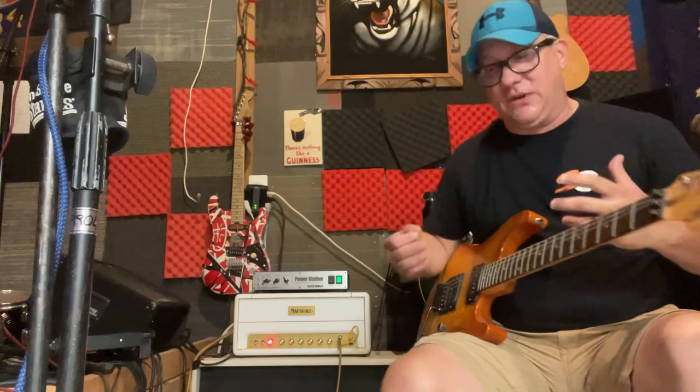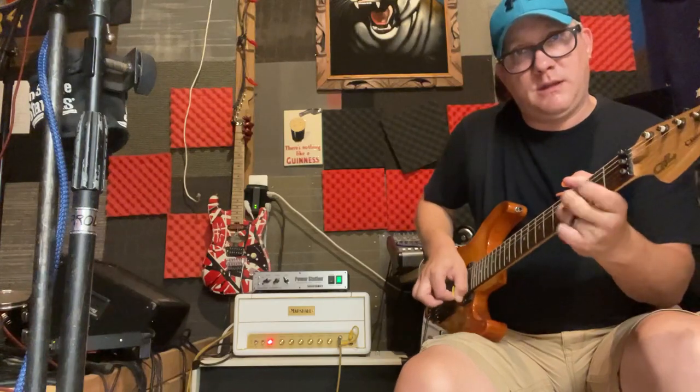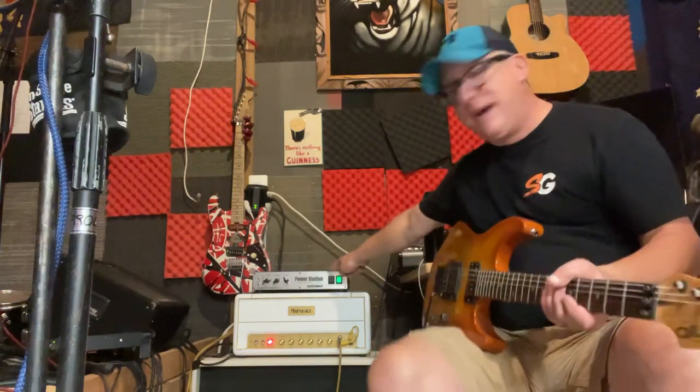Did you hear how all those notes just pop right out? That's the great thing about this Plexi — very articulate. So I highly recommend the Power Station. It really did change this whole rig. I kind of always knew in the back of my head I wanted to get something like this, I just didn't know the application had already been created. So check them out — Fryette Power Station. Awesome.